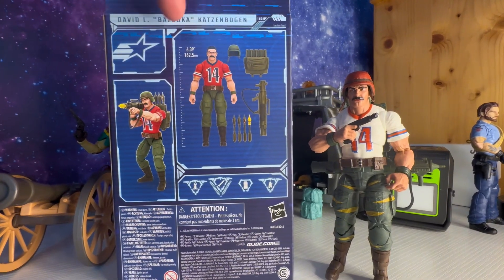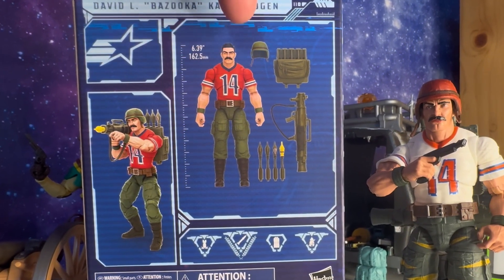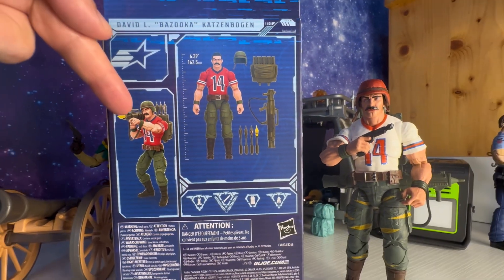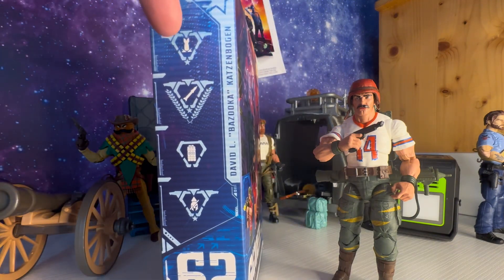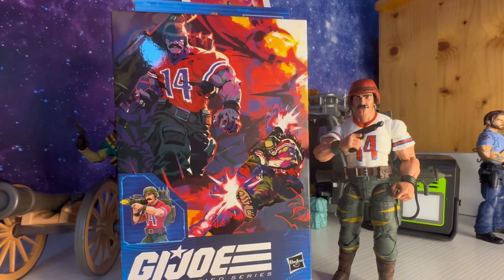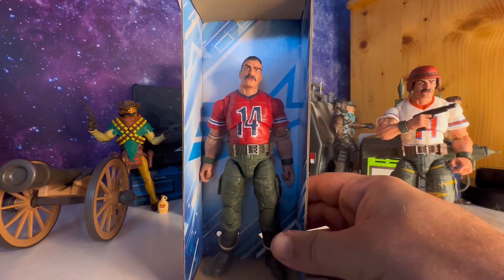Here's the back of the box. He stands 6.39 inches tall. He looks dope — he's got a red jersey, green kevlar, more bazooka rockets, and a backpack. Here he is in action again. Legal info at the bottom, and his combat stats on the side. He is number 62. So let's go ahead and crack this guy open.